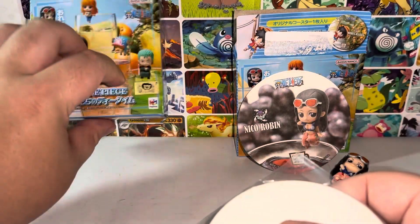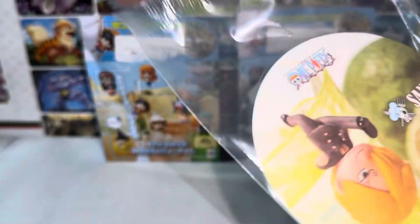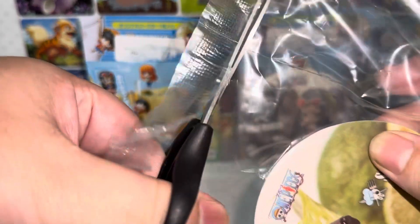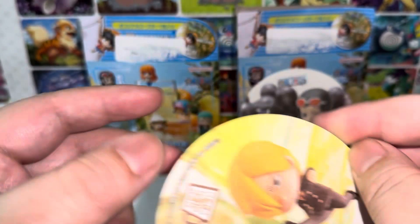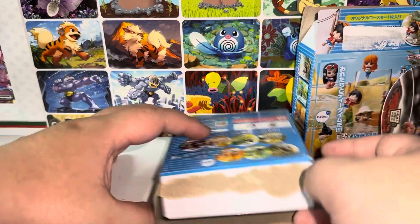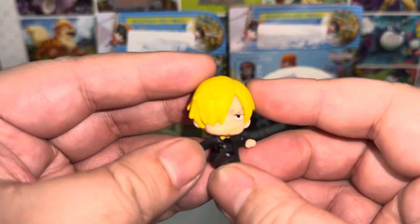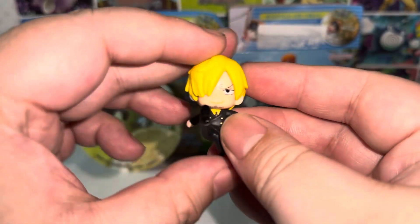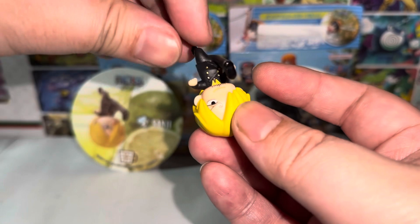Let's open the second one. I hope I got Luffy. Sanji! It's not bad — I didn't get Luffy nor Zoro, but Sanji is one that I wanted as well, so that's pretty cool. Here we have Sanji. Here is the Sanji figure — super cute. He's supposed to be like this way, but let's bring it this way to take a look. Super cute. These figures are really well made. I like it. Highly recommend it as well.